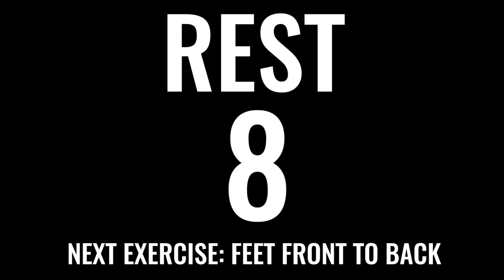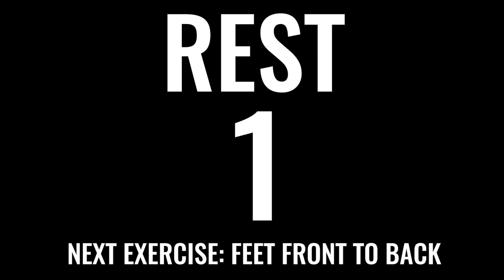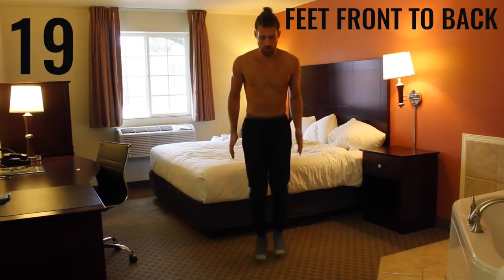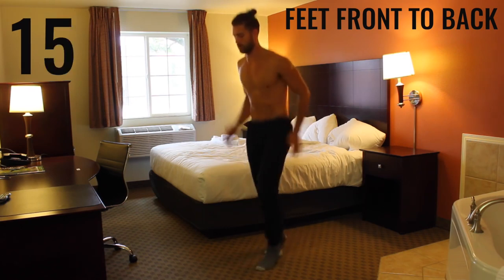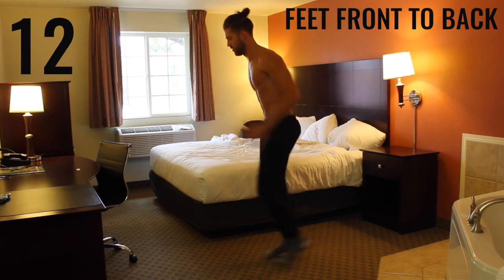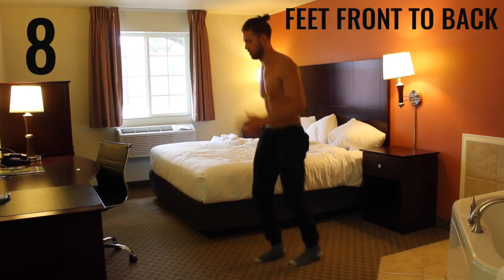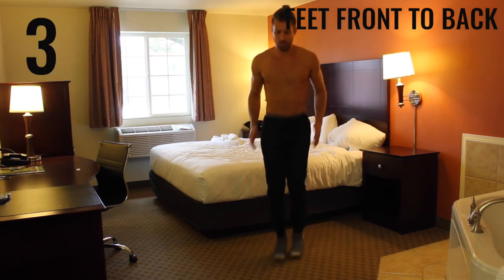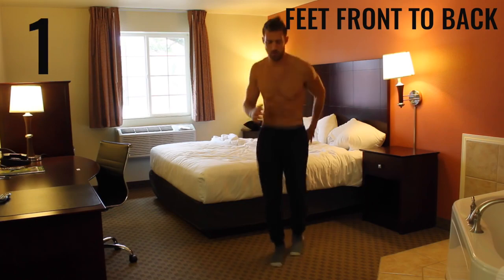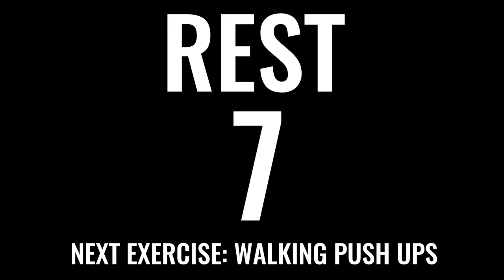10 seconds — chill, get ready for the next exercise. We've got more calisthenic work — we're doing feet front to back. In three, two, one, begin. With feet front to back you really want to focus on exploding up through the balls of your feet and getting as many switches back and forth between your feet as you can in this 20-second interval. Use your arms to pump yourself back and forth to get as many in as possible. Rest.